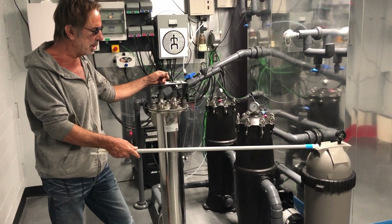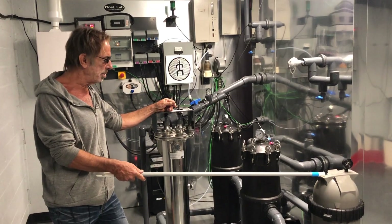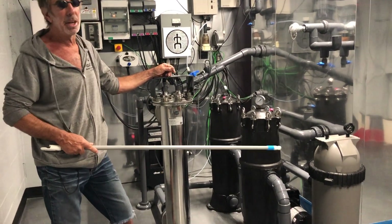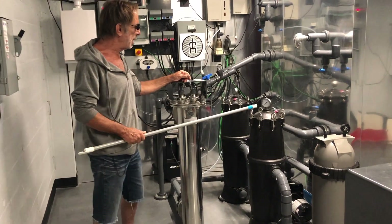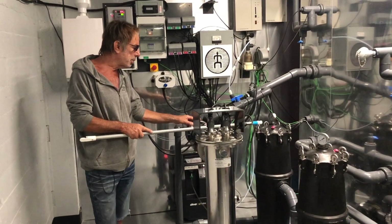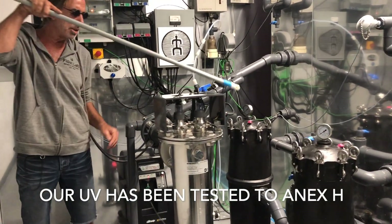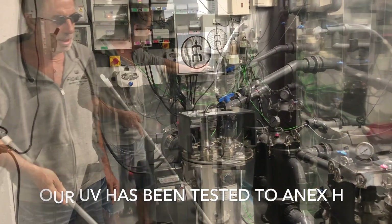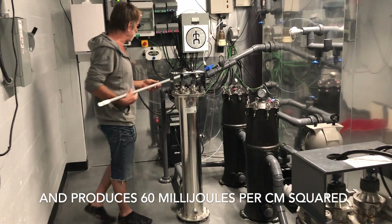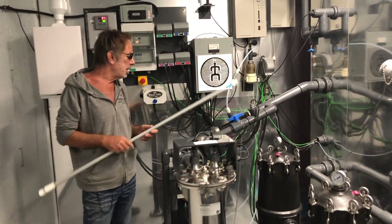This is the first filter here, which is at 20 microns. Then it goes through the 20 micron and into a 5 micron filter. So it goes through the 5 micron filter, and then over here into a 1 micron filter. It comes out of the 1 micron filter, comes around and goes into the UV light here. It comes out of the UV light, goes through the glass catcher, and then into the ozone injection system here — which is what this is all about.